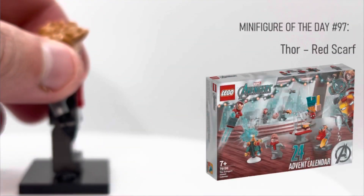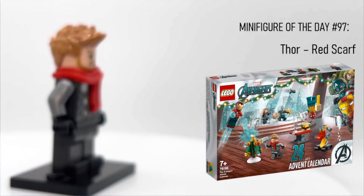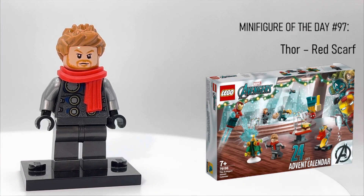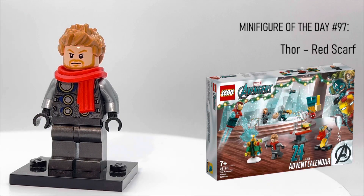What's up YouTube? Welcome back to LEGO Minifigure of the Day. Today we'll be taking a look at Thor Red Scarf. This guy came out in one set back in 2021.